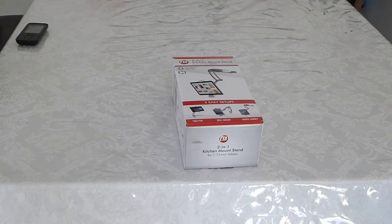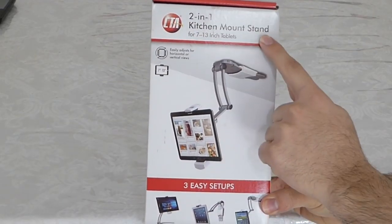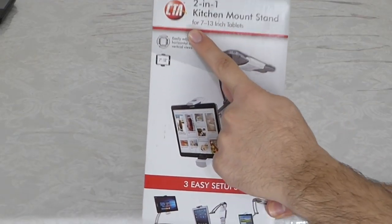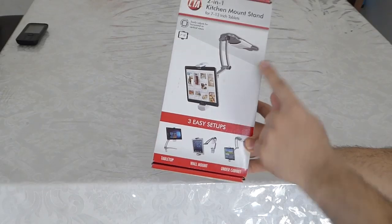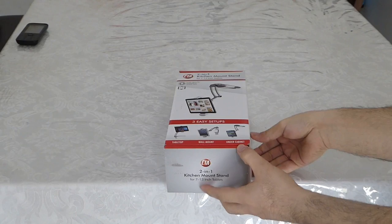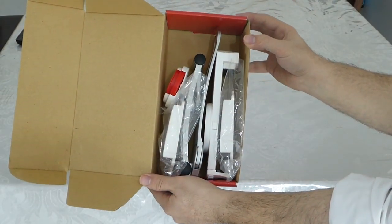Here is the box. As you're seeing, it's 2-in-1. You can make it stand on the table normally, and we also have the wall kit — you get 2 kits that you can put anywhere in the house, just tuck it in and have it mounted into the wall.